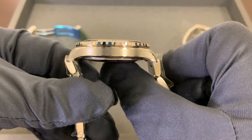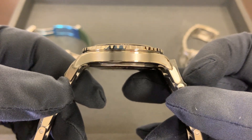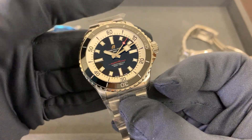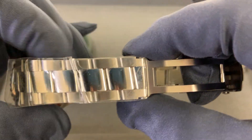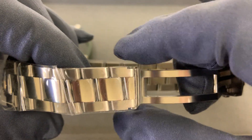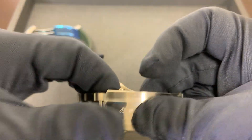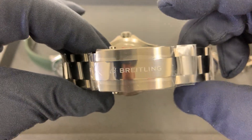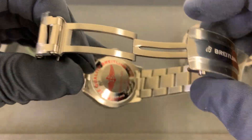Lug-to-lug is 47.5 millimeters, so it's shorter than before. We have a 22 millimeter lug width on the 42 that tapers down to 18 at the last link and then back out to 21 millimeters at the newly designed deployant-style clasp.